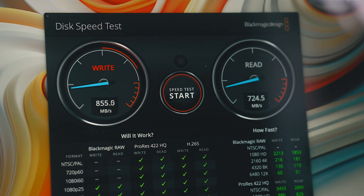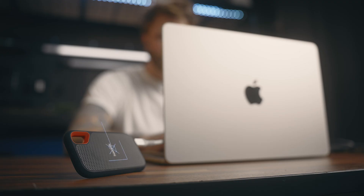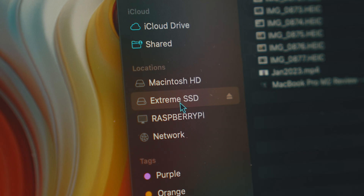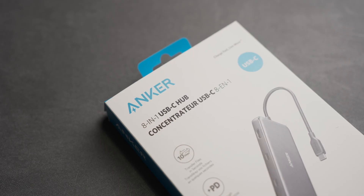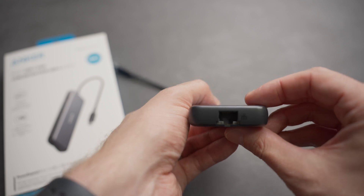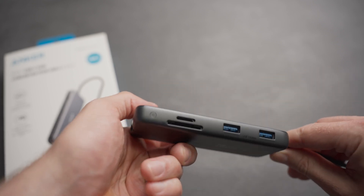10 gigabits per second is going to give you pretty decent speed. You'll see a lot of external SSDs that run at these speeds, and for the most part, for your average person, this will allow you to do almost anything with no bottlenecks. I've talked about a few different Anker models I've liked on the channel before that are in this range, coming in around 70 to 80 bucks, and those are all great, but there's one hub for me in this price range that really stands out, which is a tough thing to do in this niche.